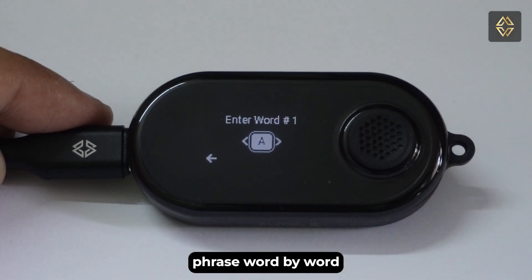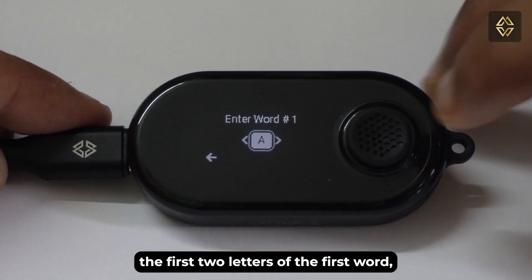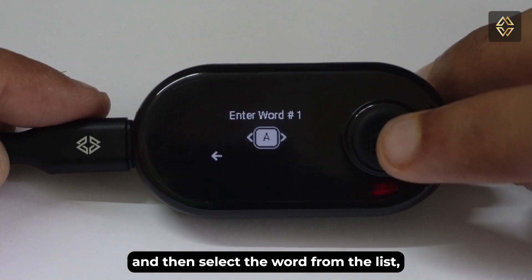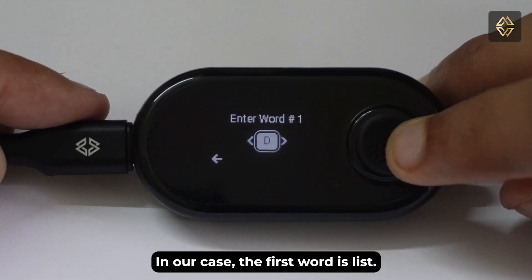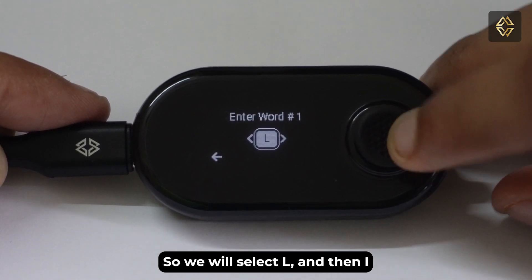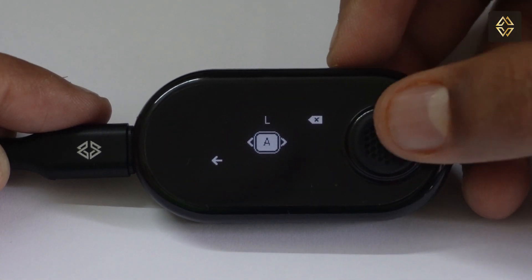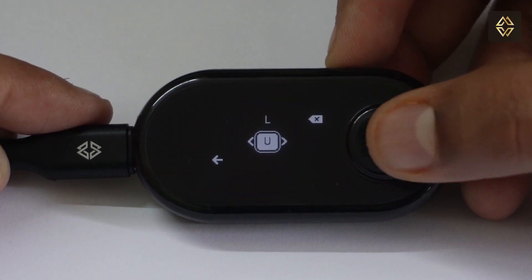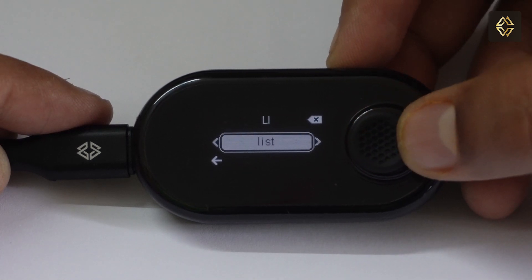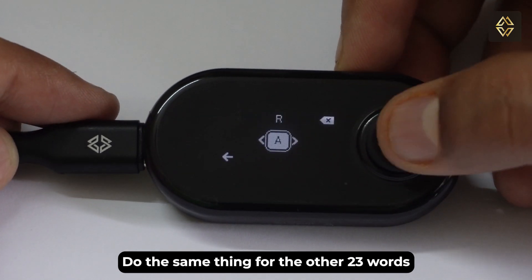Now you have to enter the seed phrase word by word in the correct sequence. Enter the first two letters of the first word and then select the word from the list shown. In our case the first word is 'list,' so we select L and then I, then find 'list' to select it. Do the same thing for the other 23 words.